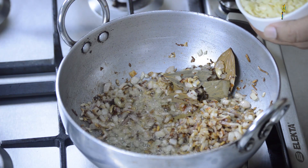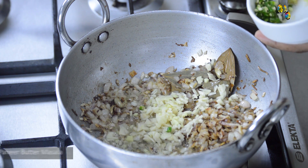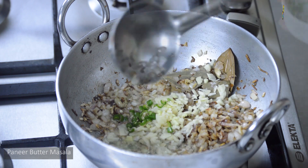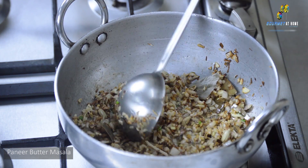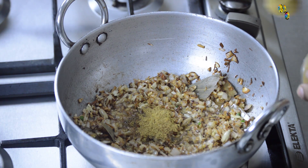At this stage the onions are soft, so we will add chopped garlic along with half a teaspoon of chopped green chili. The onions are almost golden brown. We will add 2 teaspoons of coriander powder.